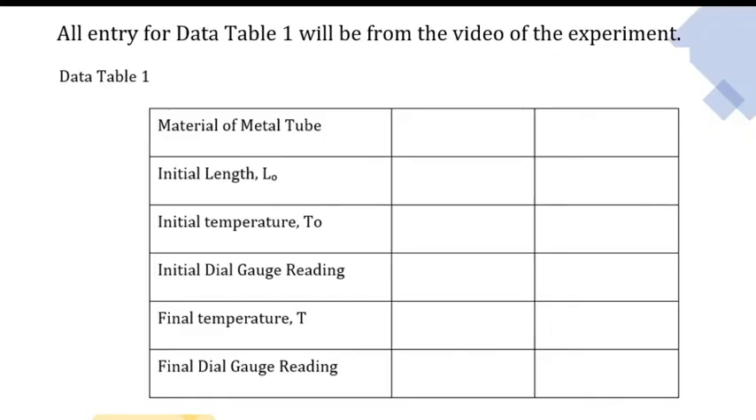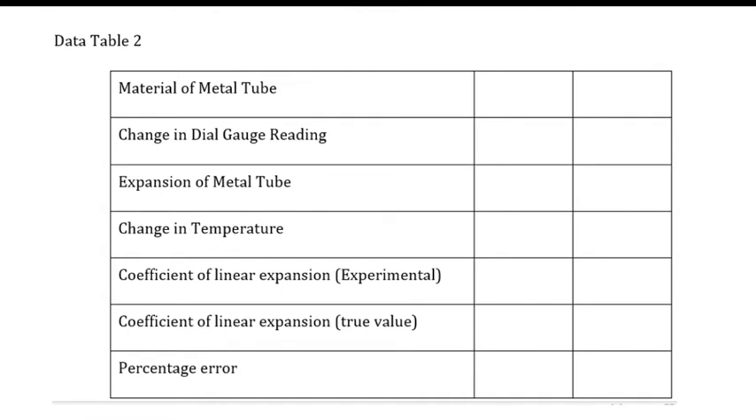You may now fill up data table 1 completely for the two metals, aluminum and copper. From the data obtained in data table 1, calculate the change in dial gauge reading, which is the final dial gauge reading minus the initial dial gauge reading.